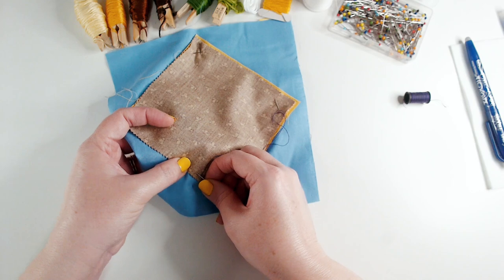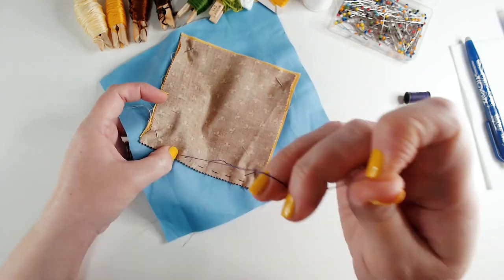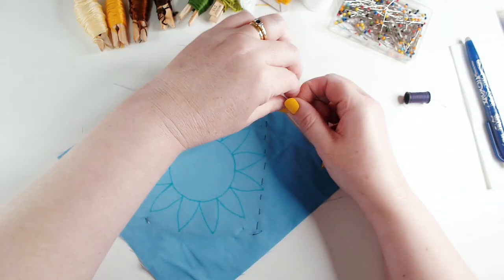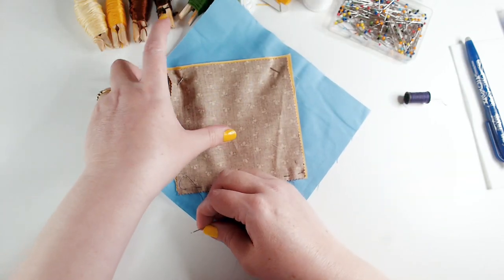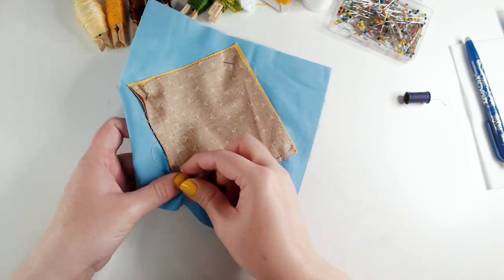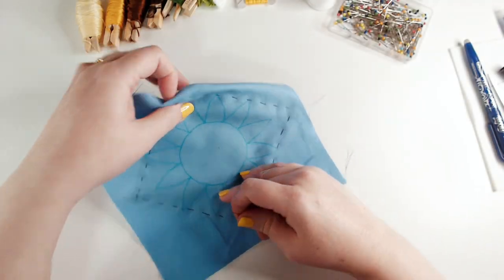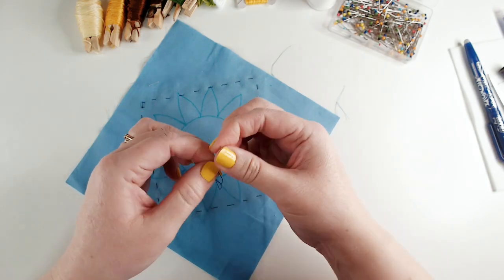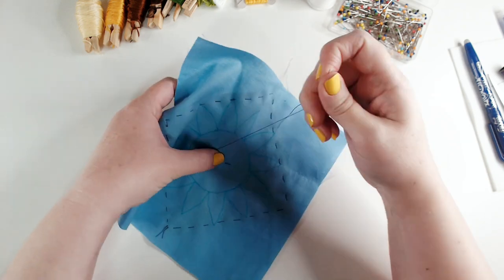If you want to try another reverse applique project, I've got a whole video on applique techniques — I'll link that at the top of the screen. As I'm sewing around, I need to make sure I'm not stitching puckers and folds into my fabric. Once I've done one side, I'll smooth out the fabric to make sure it's nice and flat. It's quite a large panel, so I'm going to put a cross stitch at the center just to stop the fabric from bagging out and causing problems when I put the reverse applique together.